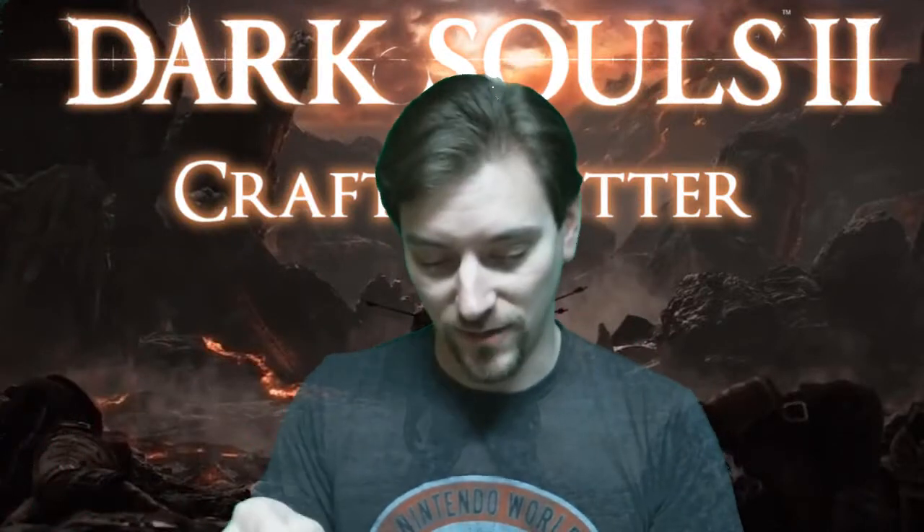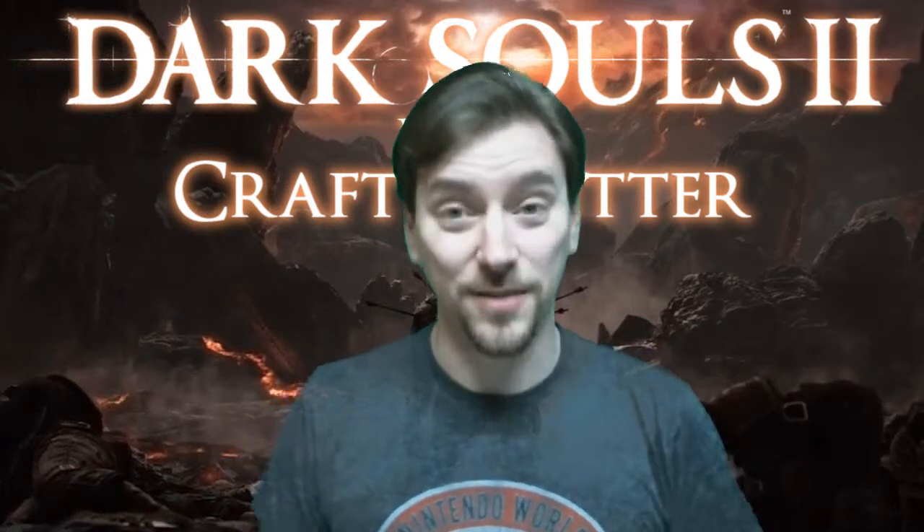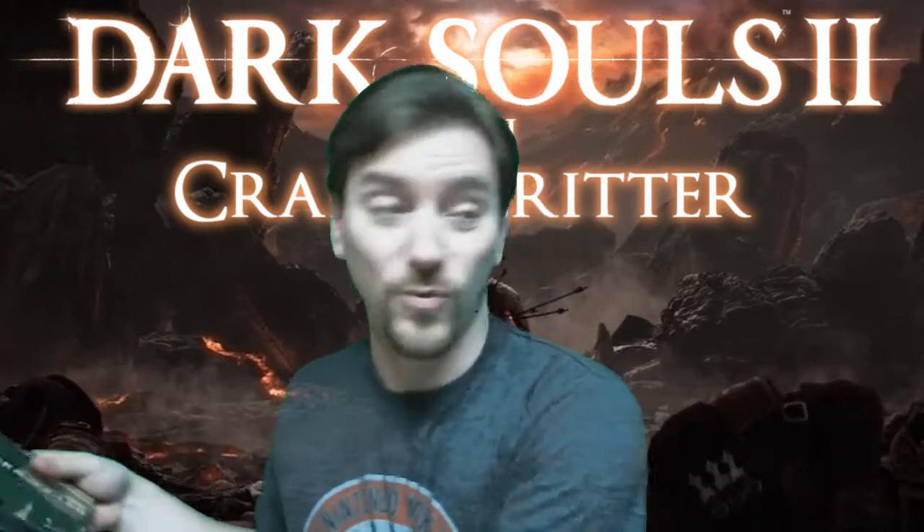Going to do a little unboxing, because why the hell not? It's a video. Going to show you some other things too. I'm set up for the night and ready to go.